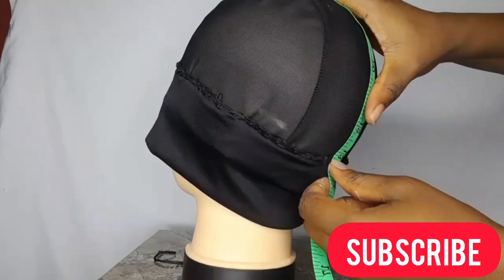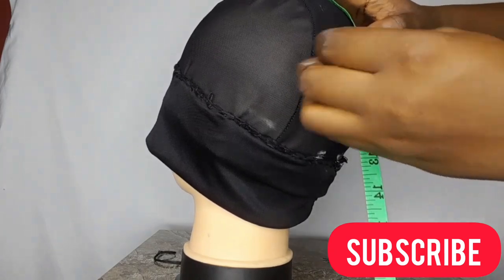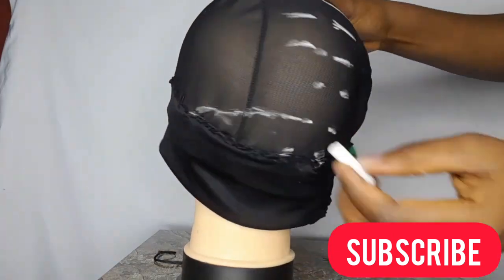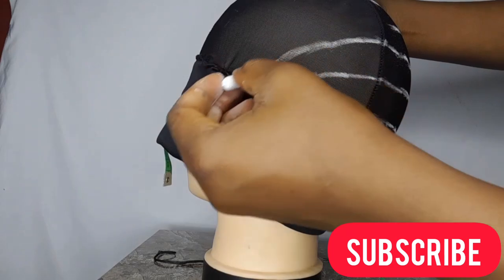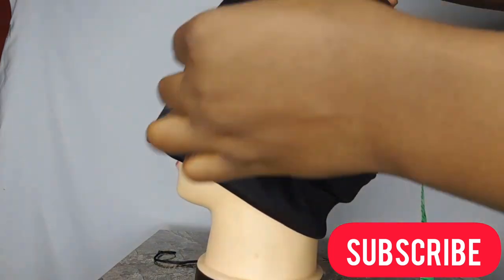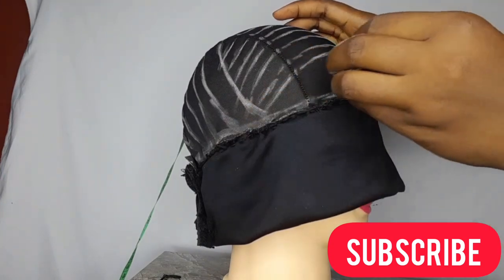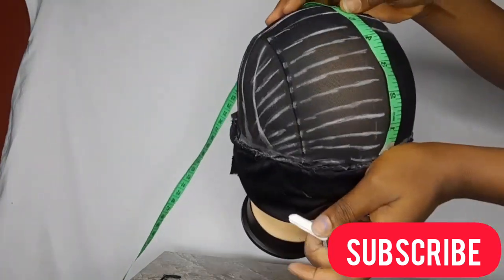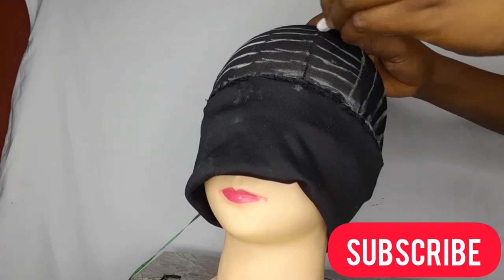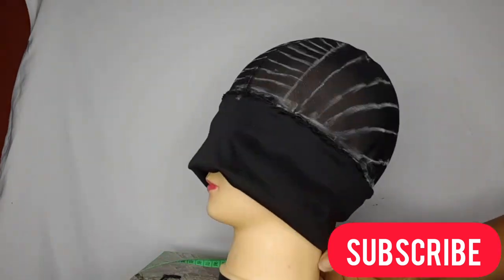After attaching the headband to the wig cap, I used chalk — you can also use a marker or foundation — to place lines on where I want to sew my tracks. The spacing depends on how many bundles you're going to use and how full you want it to be. For the back I did one inch, and for the front I did half inch. If you want it fuller and your weave is enough, you can do half inch for everything.